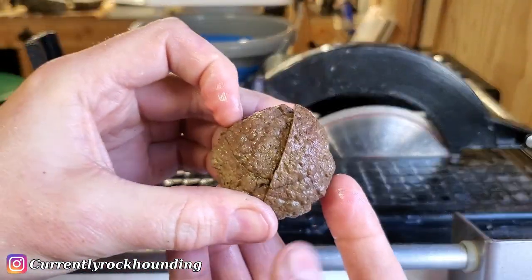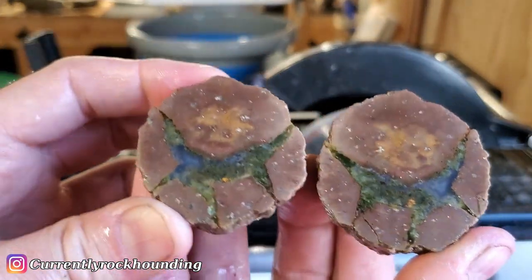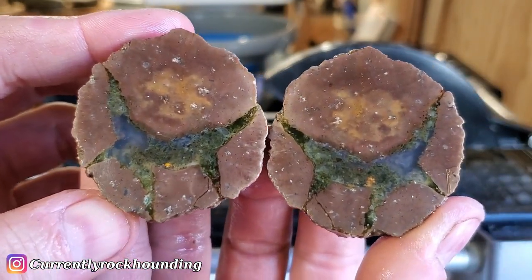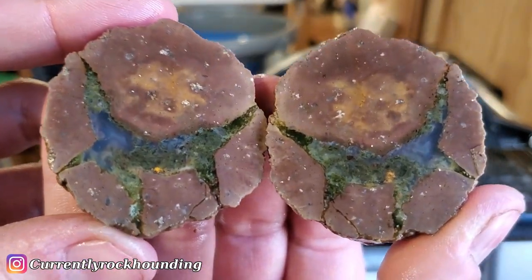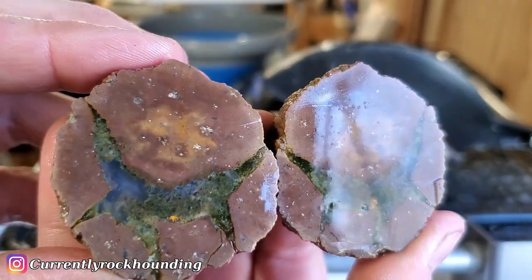Okay, moment of truth. Oh, that one's really pretty, I like that. Look at that - that's so nice. I like that blue, that green. Lovely.